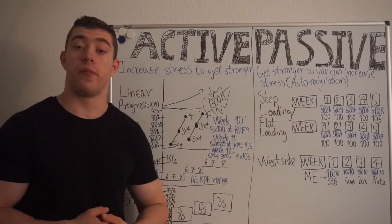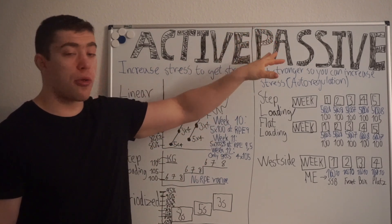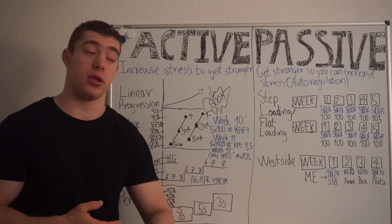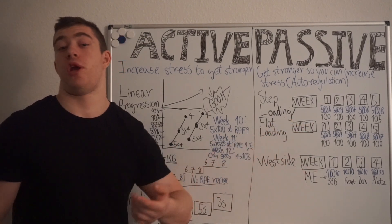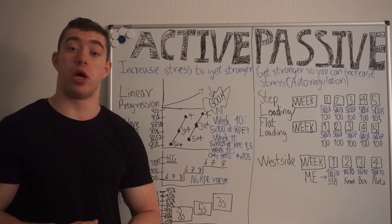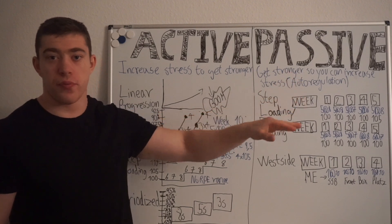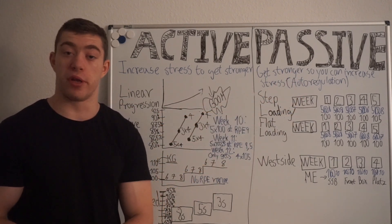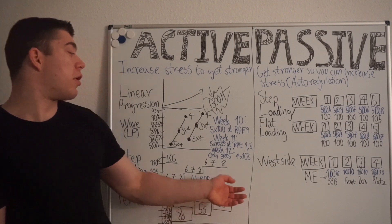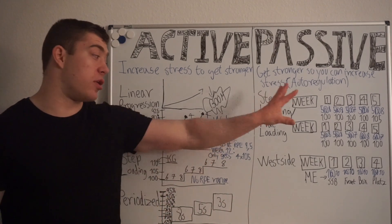With passive progression, you are not always training just trying to kill yourself. I think for a lot of people this would make more sense to use, but the reason I don't see many people use it is because it is not as sexy. Using the same weight for four, five, or six trainings in a row is not sexy. Everyone wants to add weight constantly or add another rep, rather than repeat the same thing — even though it is easier to confirm that you are actually getting stronger.